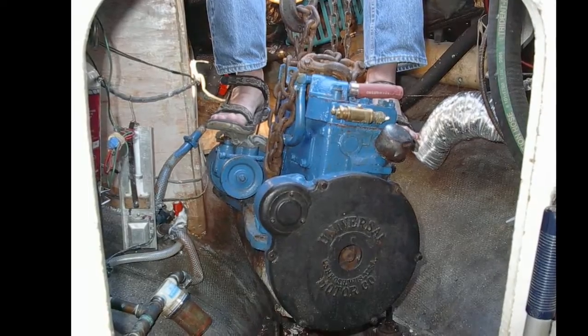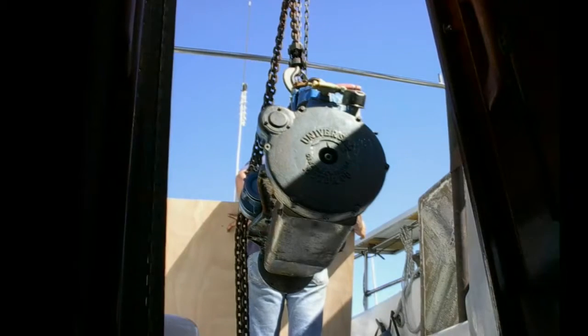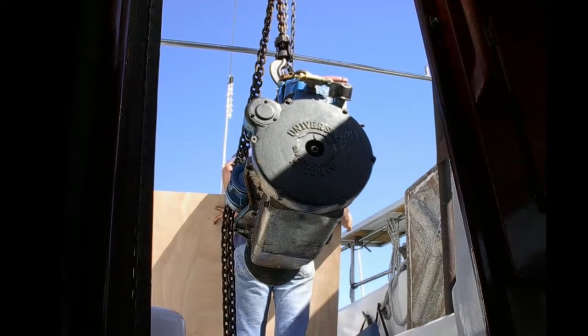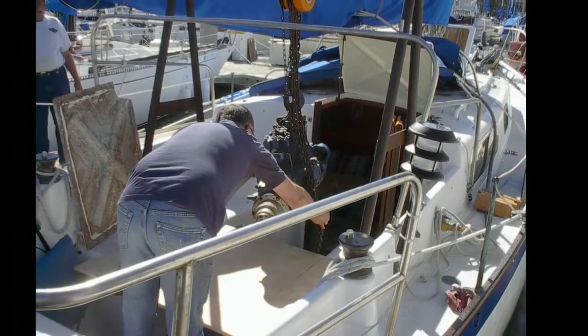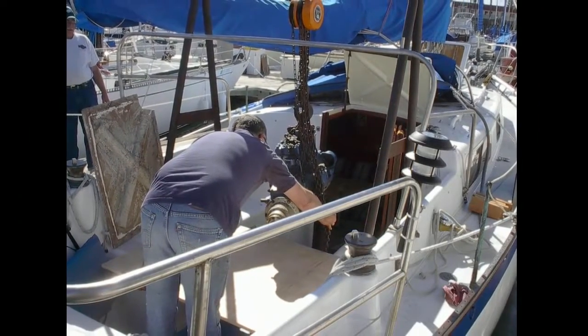This is done in a slip, and things move around. There she is coming out. Use the boom as a crane to move it onto the dock. The mast and boom of this boat are capable of handling 4,000 pounds or more, but I'm still careful with it. Got to have friends for this operation — not a single-handed sailor's project.